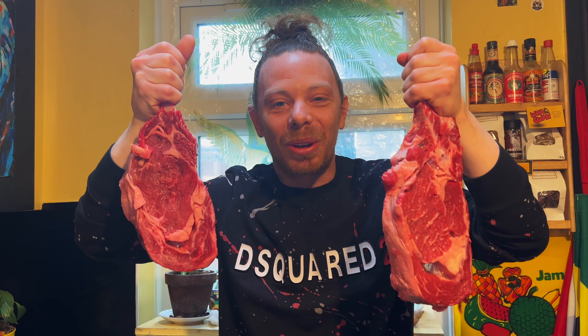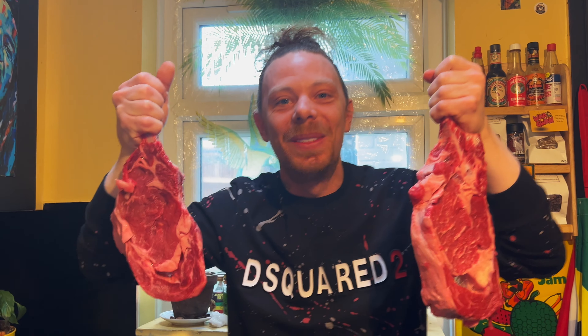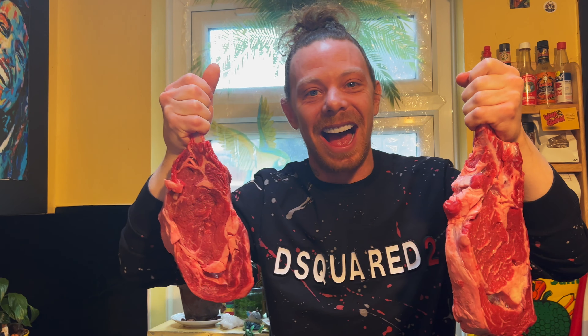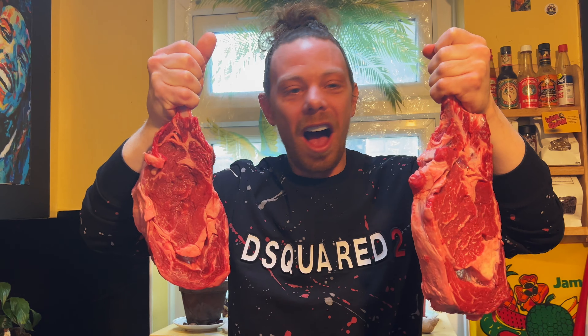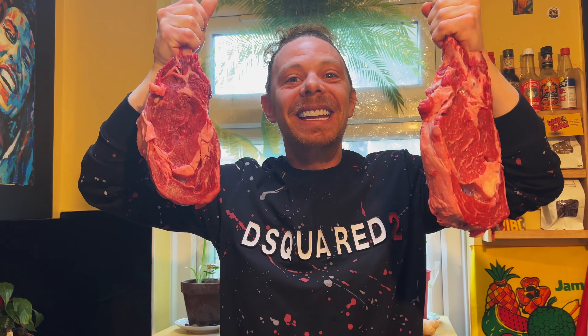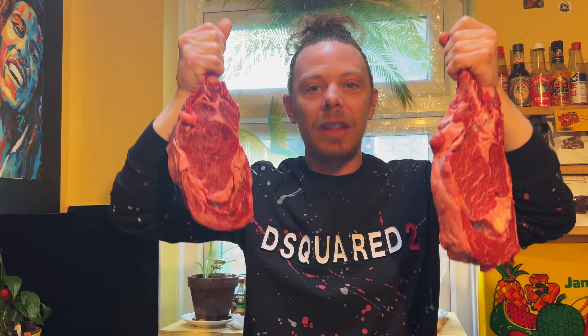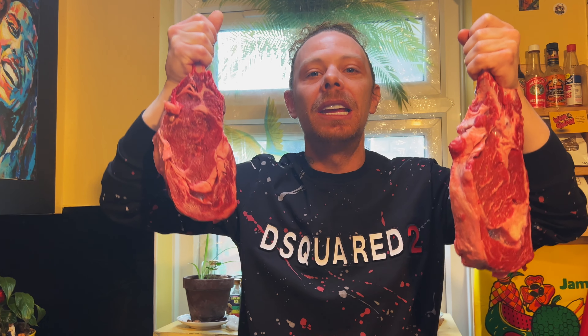Welcome to Cook and Vibe, people! My name is M.R., this is Cook and Vibe, Season 9. And these are some tomahawk steaks — yes, my people, that is what we're doing today. Tomahawk steak, but we're doing it Argentinian style.